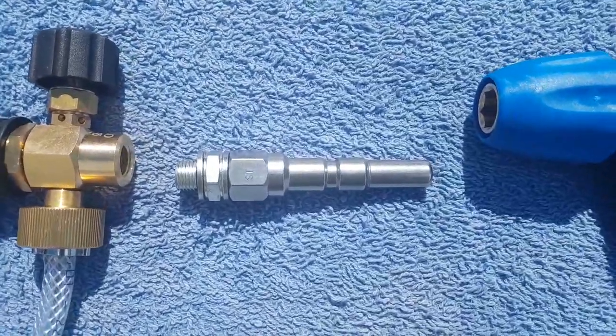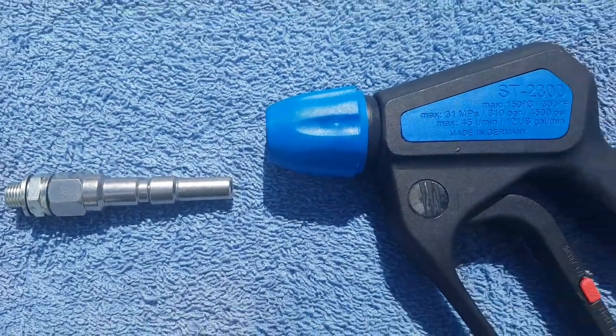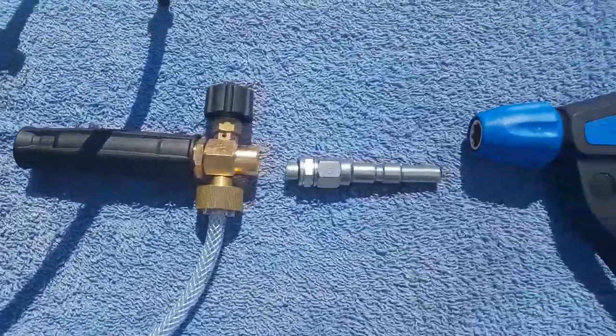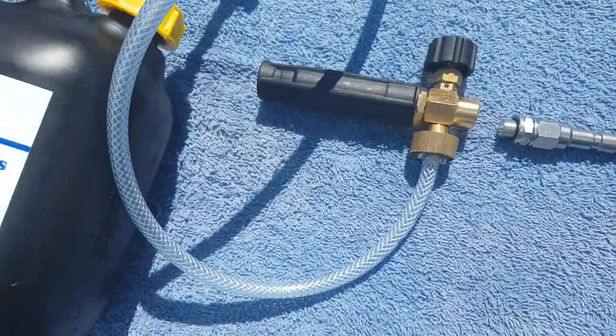We've also got the ST quick release spigot and the ST23000 gun, which most people go for — it makes it easy with the best quality spigot system to take the weight of the actual foaming head.